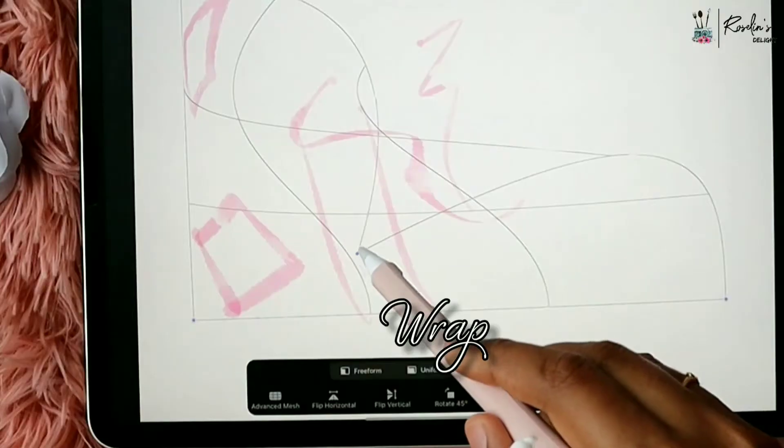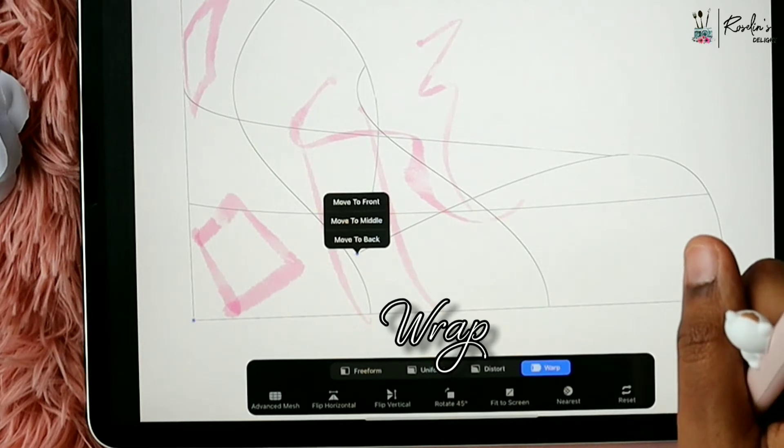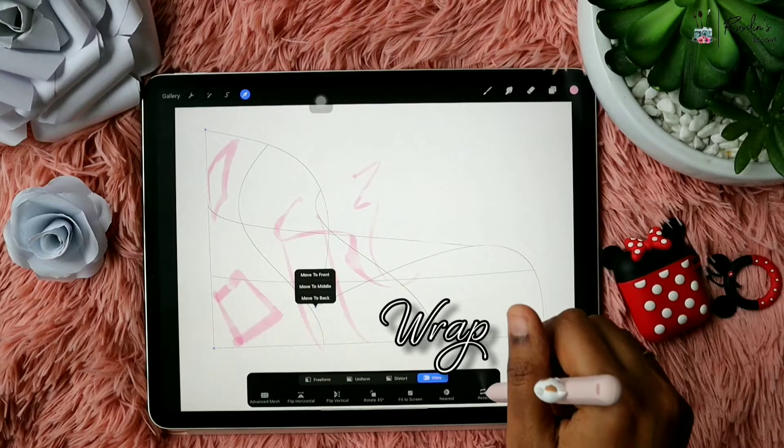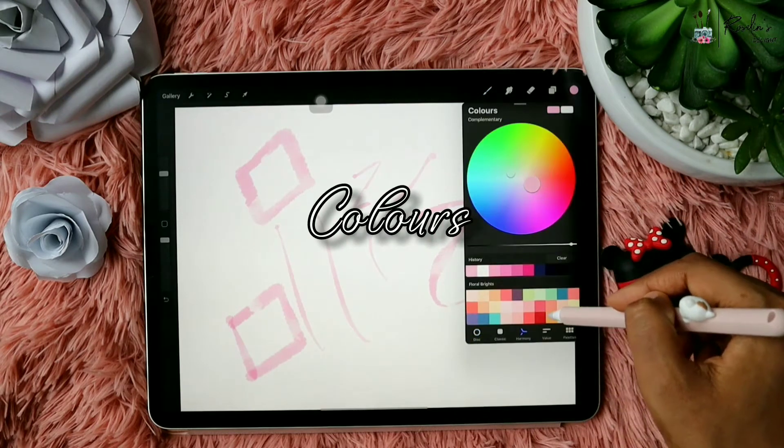When you tap on the corner you will find three different options to move the object to front, back, or middle. I just reset it. Now there are different options to choose colors.